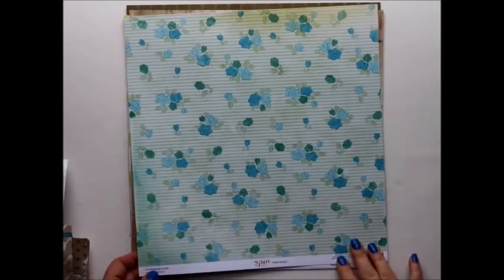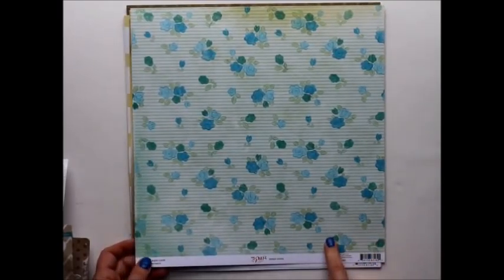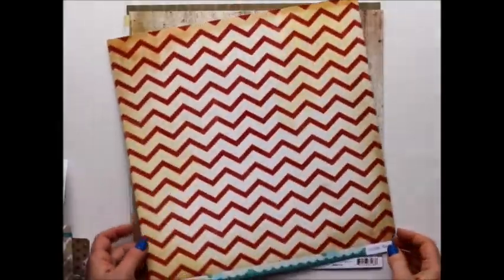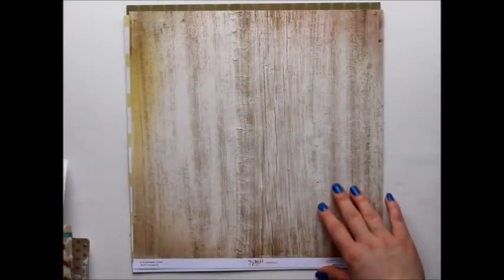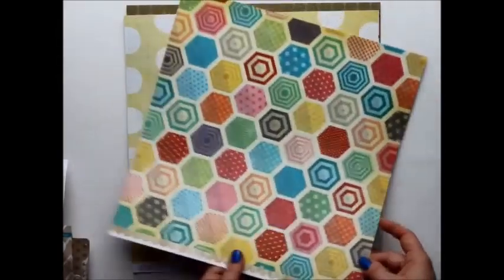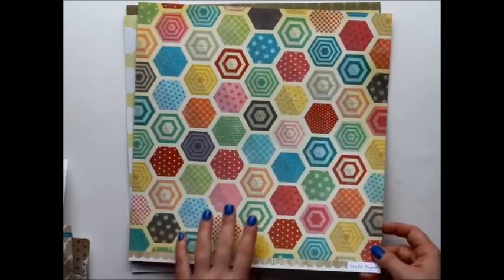First up is The Pier by Crate Paper. This one's really pretty, it's called Ferris Wheel — it has these awesome blue flowers on a green straight background, and the back side is a distressed yellow and red chevron. Then Heat Wave is a nice weathered wood pattern, and the other side has this cool hexagon quilt pattern.